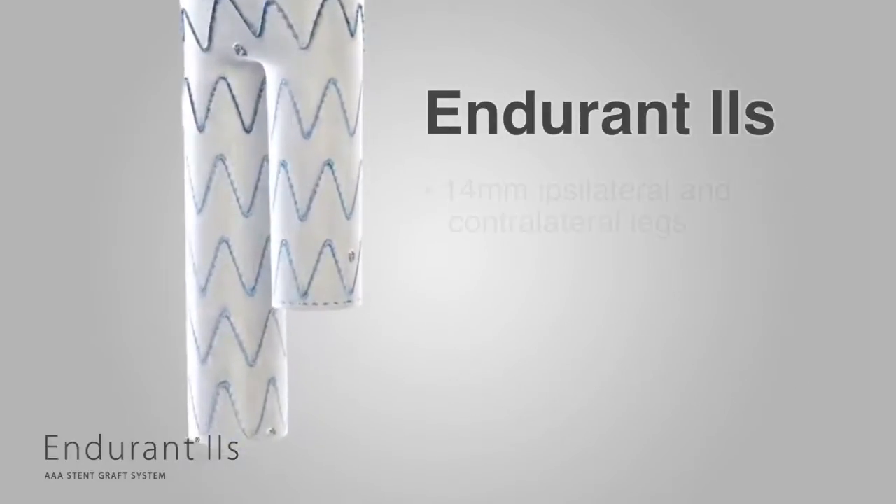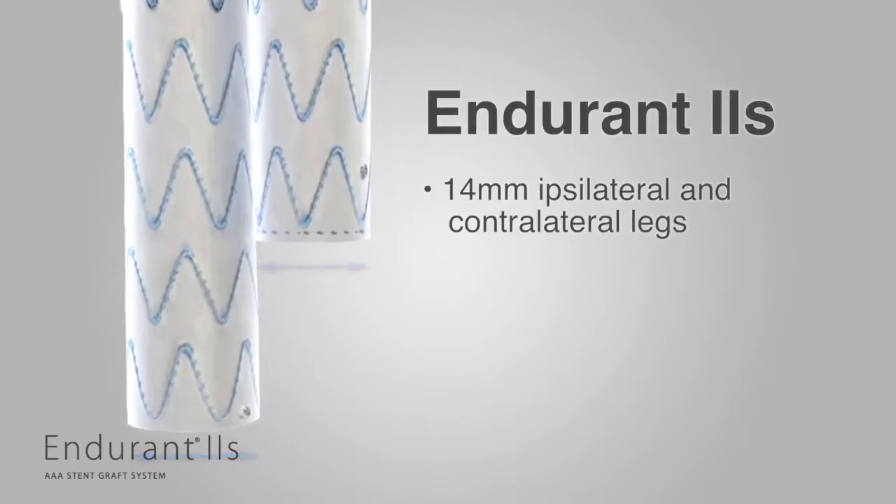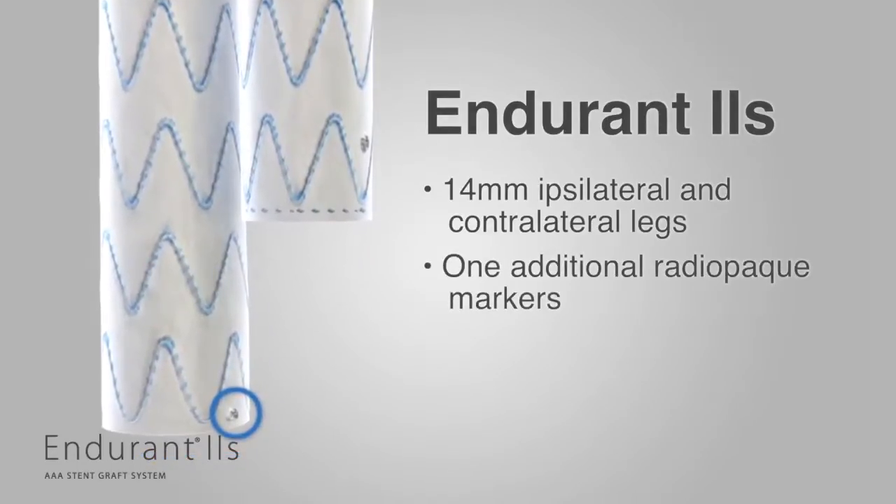Additional changes include equal leg diameters to allow limbs to be used on either side, and a second marker added to the distal end of the ipsilateral leg to help improve visibility.